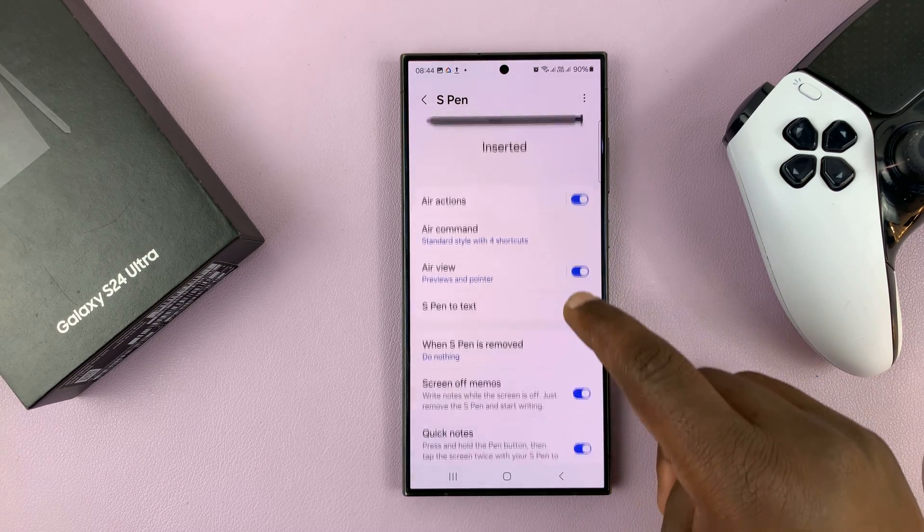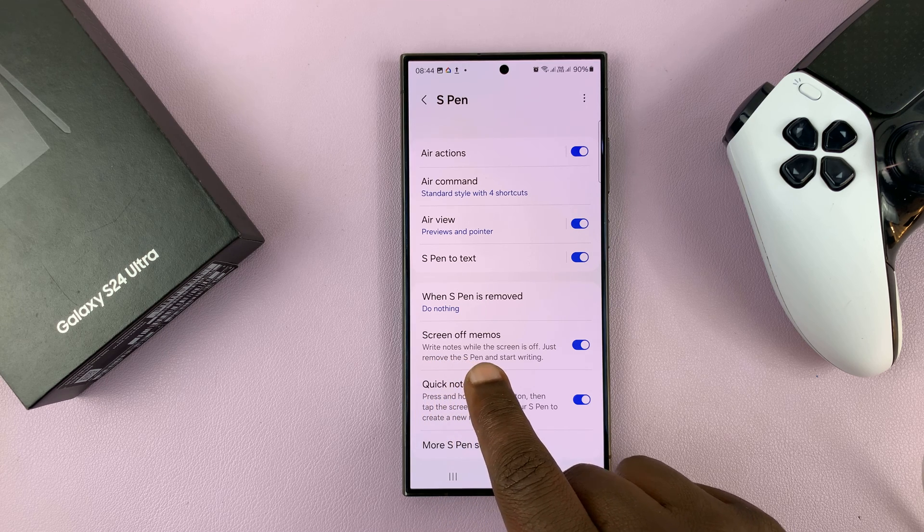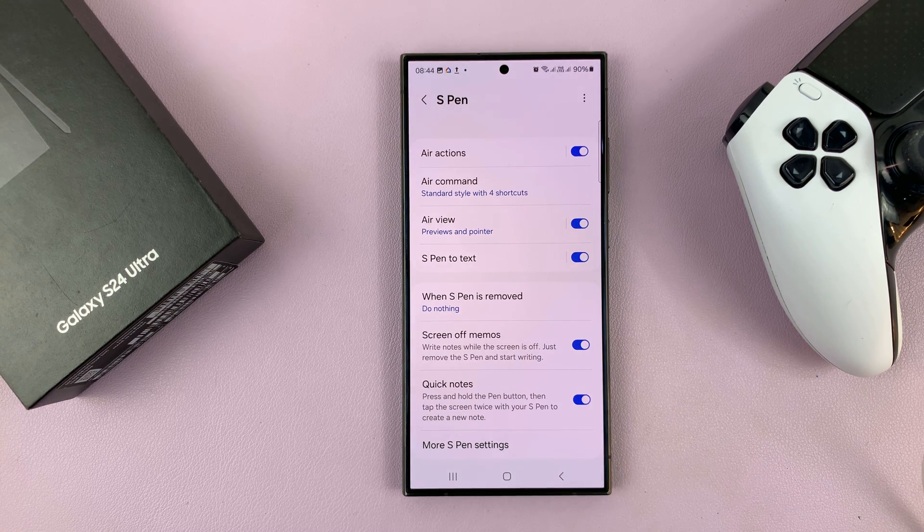Under S Pen, you should see Screen Off Memos. You can see they're enabled, and that's why when I took out the S Pen it automatically started Screen Off Memos.